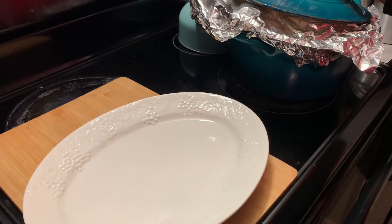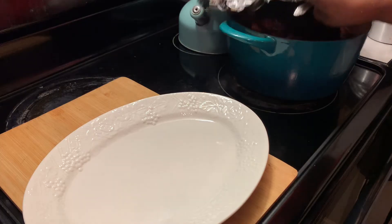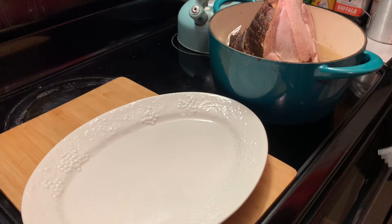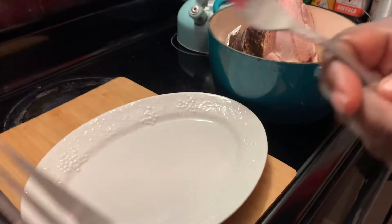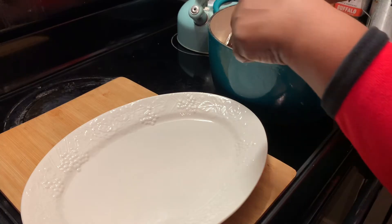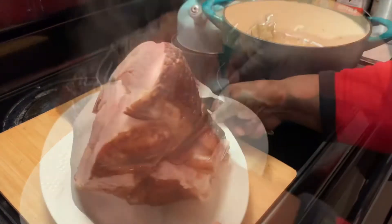Okay y'all, our ham has steamed and is ready to be served. I'm going to show y'all how I removed my ham from the pot. I'm going to use two forks, place them in firmly, and remove it to our platter.